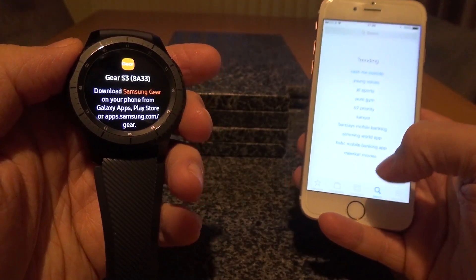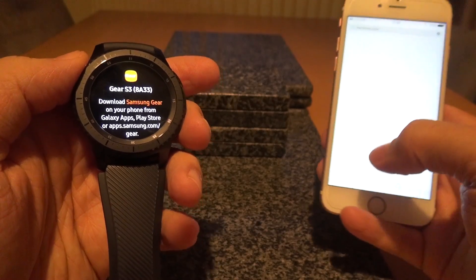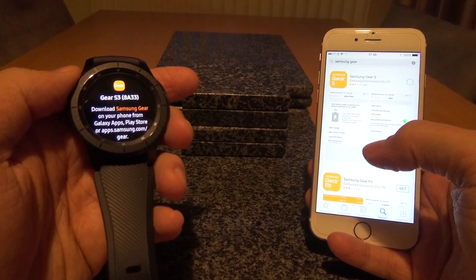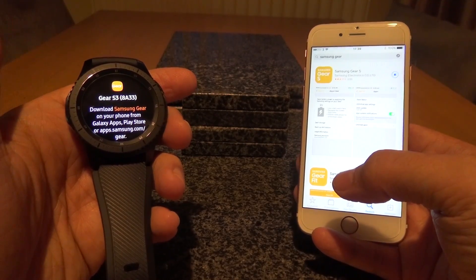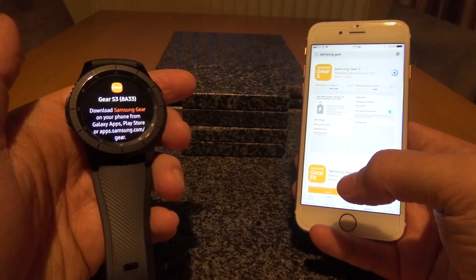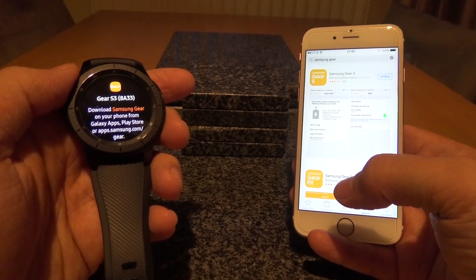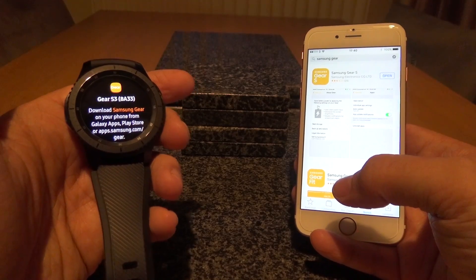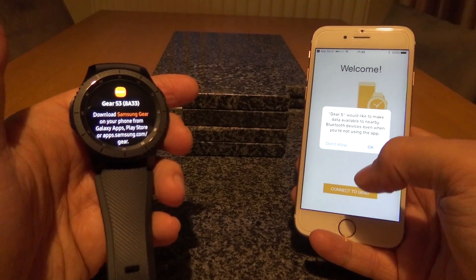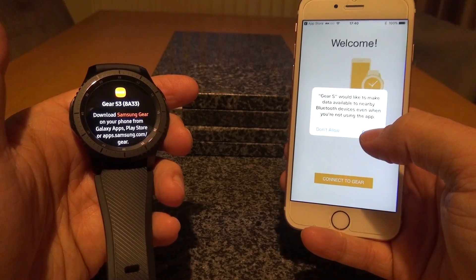We'll just do a quick search — 'Samsung Gear' — and there it is. We just need to click on this and install. I've never actually tried this before; this has been paired up with my Android phone for just over a month, so this is a new experience for me. I've read that some of the iPhone compatibility isn't quite there yet and some features aren't fully integrated, but things like messages and notifications should work absolutely fine out of the box. I'm just going to go ahead and open the app.